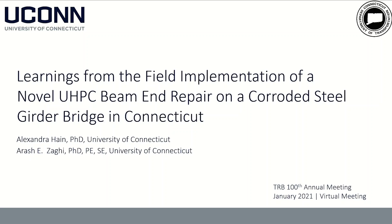Hello everyone, my name is Lexi Hain. I am an assistant research professor at the University of Connecticut, and today I'm presenting the work from my research with Arash Zaghi. This is on the learnings from the field implementation of a novel UHPCE beam end repair on a corroded steel girder bridge in Connecticut.